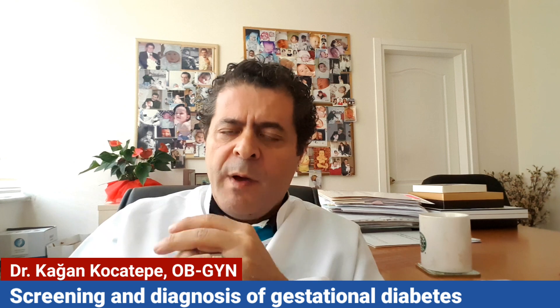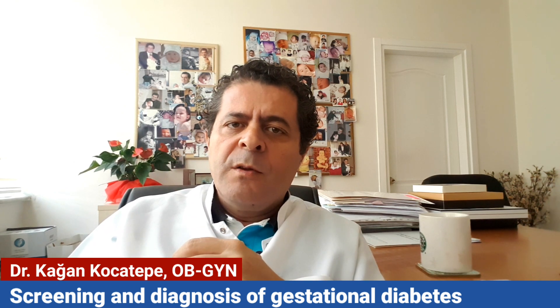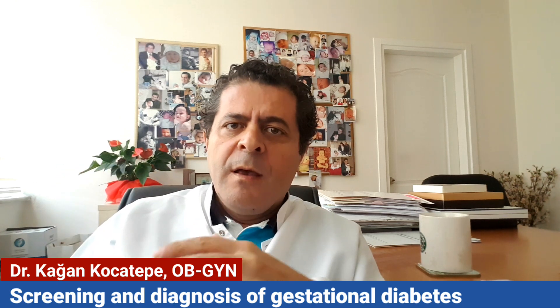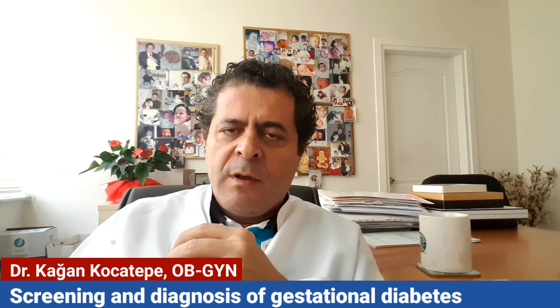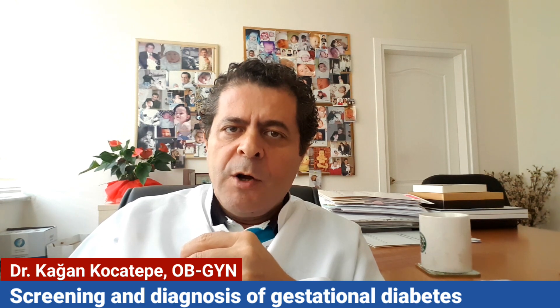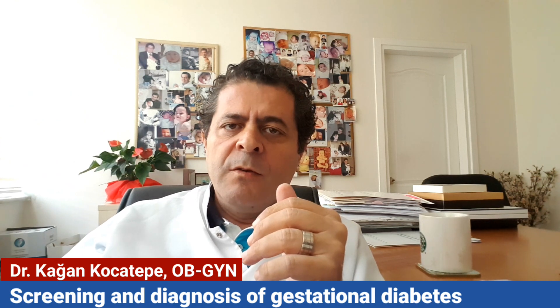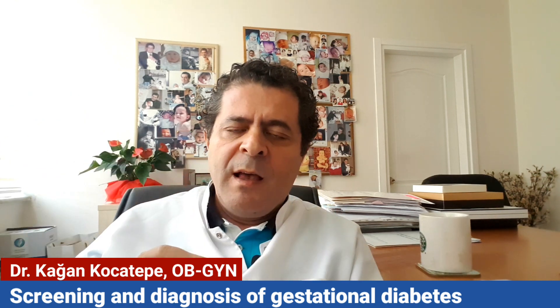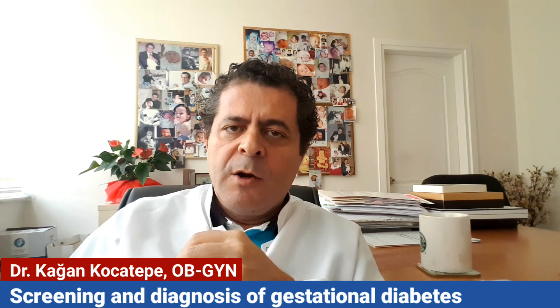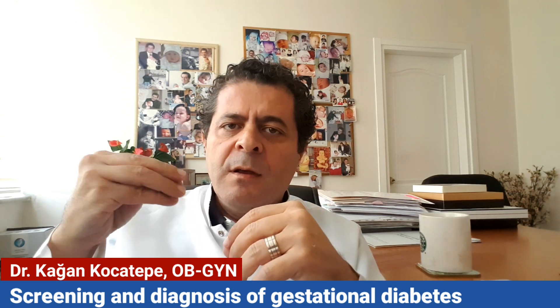The other way, which is called the one-step test, is both screening and diagnostic. It's done with 75 grams of glucose instead of 50 grams as in the screening step, or 100 grams as in the two-step test. The 75 gram glucose test is performed like this: after a fasting glucose level,